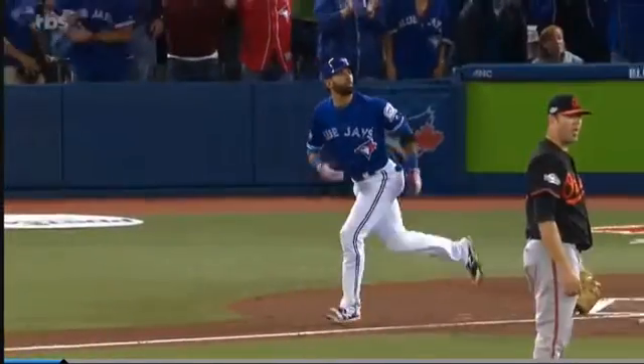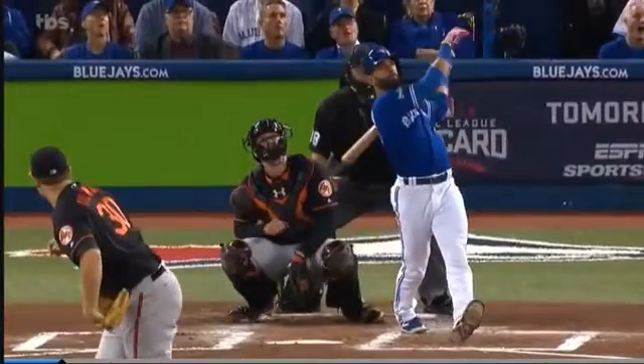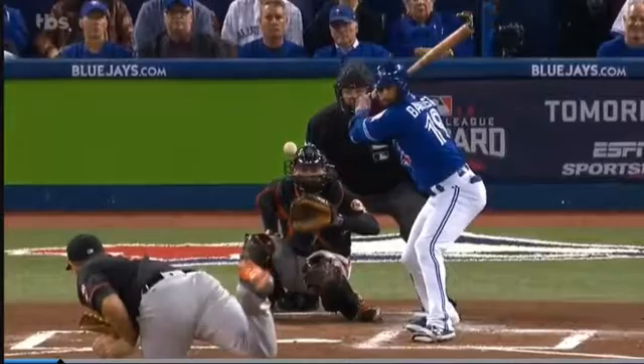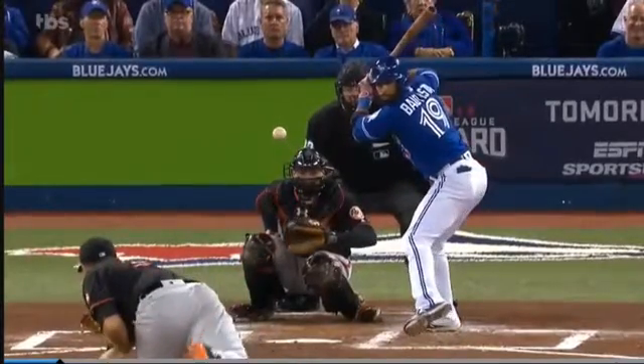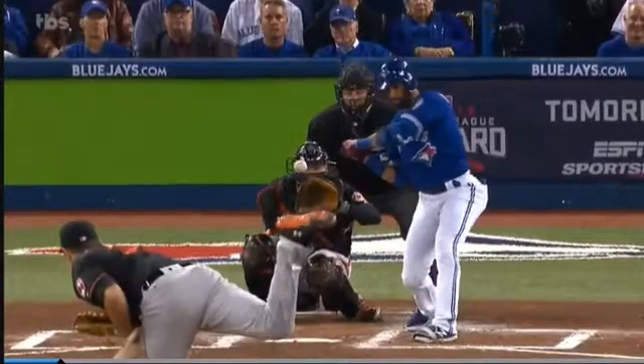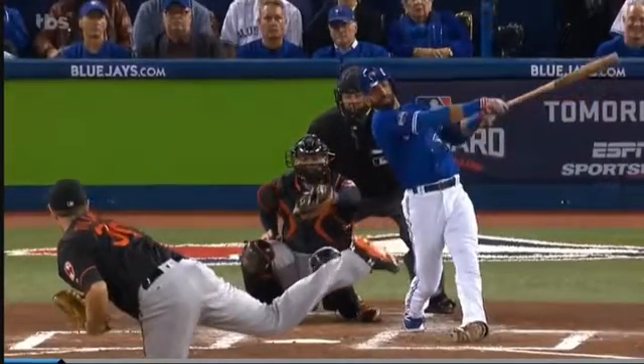So let's go back and take a quick peek at that. We talk about this all the time — you don't get to see his load, but he does an amazing job loading up on his backside. And then as he makes contact, you'll see the front foot open up to allow the hips to follow through. Another tip about hitting.